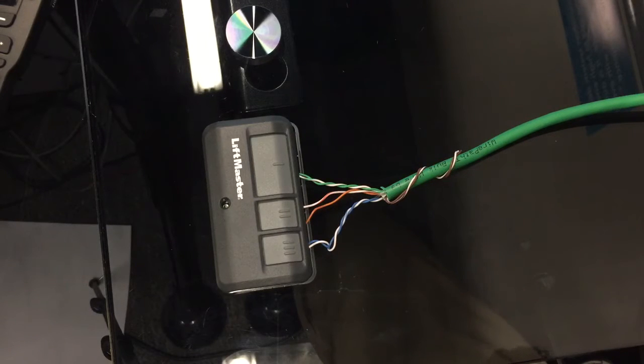Garage door motors before the ones that came out with Security 2.0 — all you had to do was short out two contacts in the back of the motor, and that would act just like a button press and open it up. Really easy to tie these into home automation systems so that homeowners can open those up for the delivery guy, or let the maid in, or what have you.